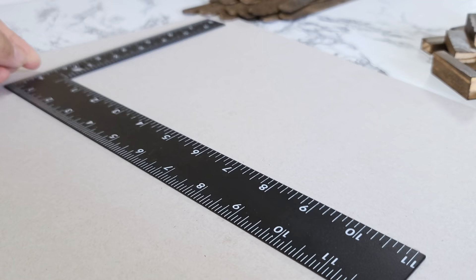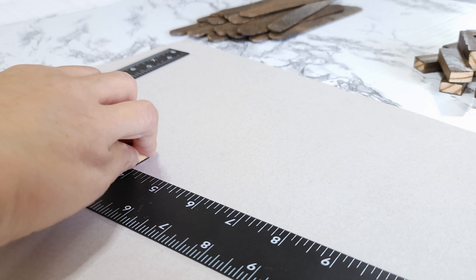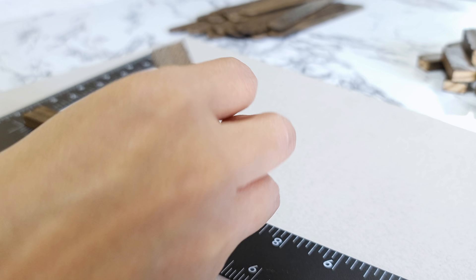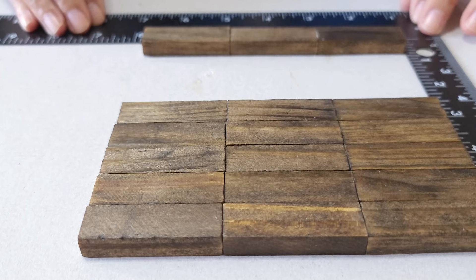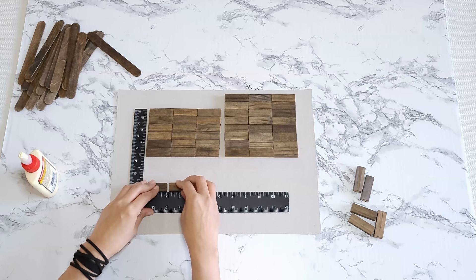I'm going to glue three blocks together, and I'm going to make 17 of these. 16 will be used to make the frame for the box, and one will be glued to the bottom middle for extra support. I decided to stain the wood first because the stain is dark and I'm using wood glue, and if that seeps out, the stain just won't absorb well or evenly into the wood.